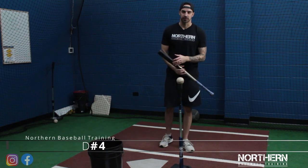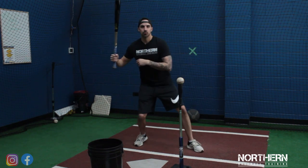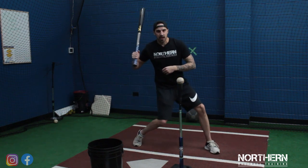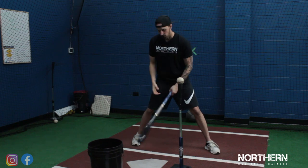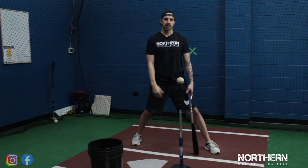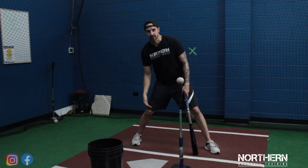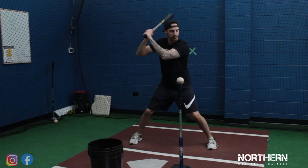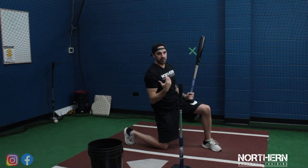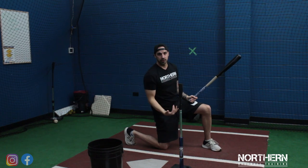Next thing we're going to work on is staying grounded. When guys swing, sometimes they like to push up off the ground with the back knee rather than driving the back knee forward. For this drill, we're going to swing and drop our knee down, making sure that our head is above our hip, which is above our knee. Once we get down to our knee, we want to make sure that our head, hip, and knee are all in a line.